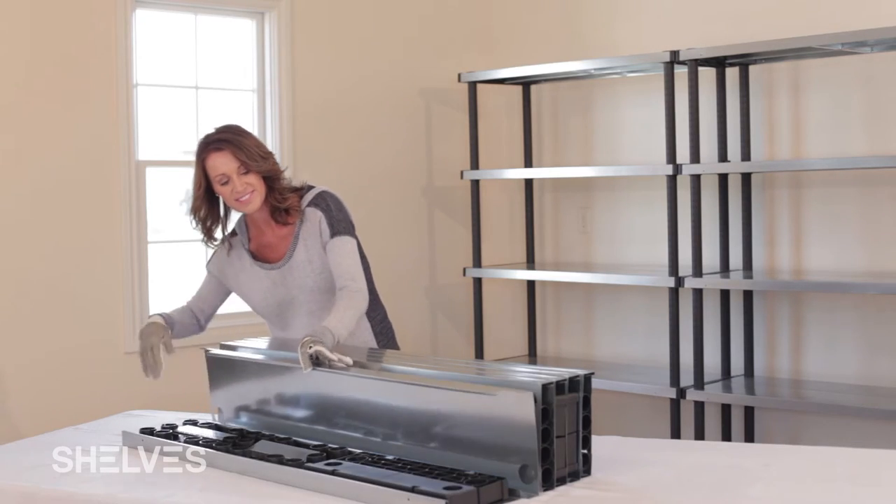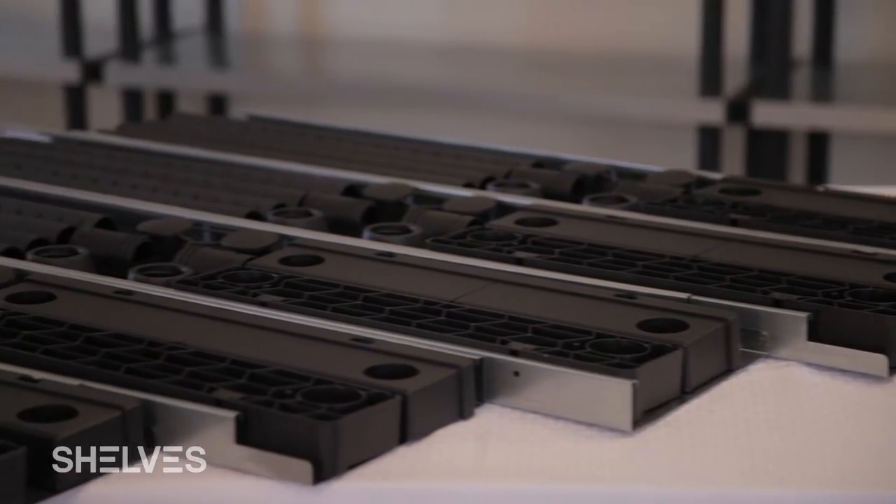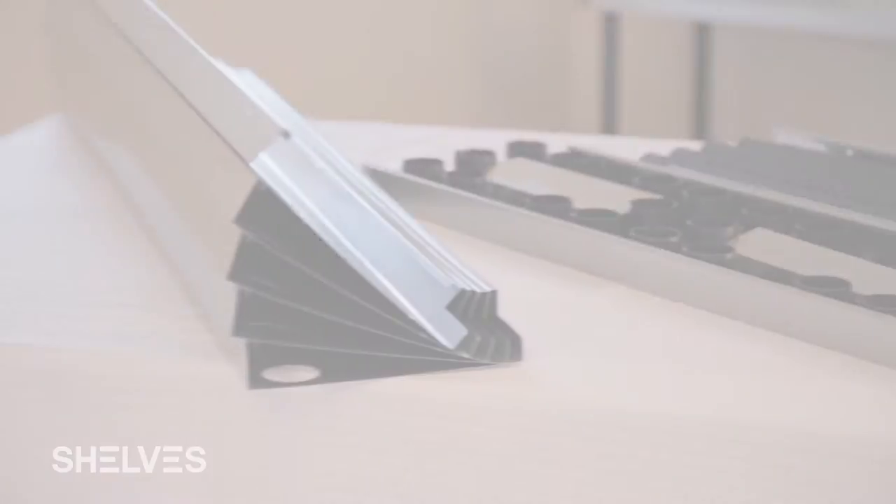Parts for assembly are hidden inside the metal shelves. Separating them will display the parts. This system is fun to build and does not require tools for assembly.